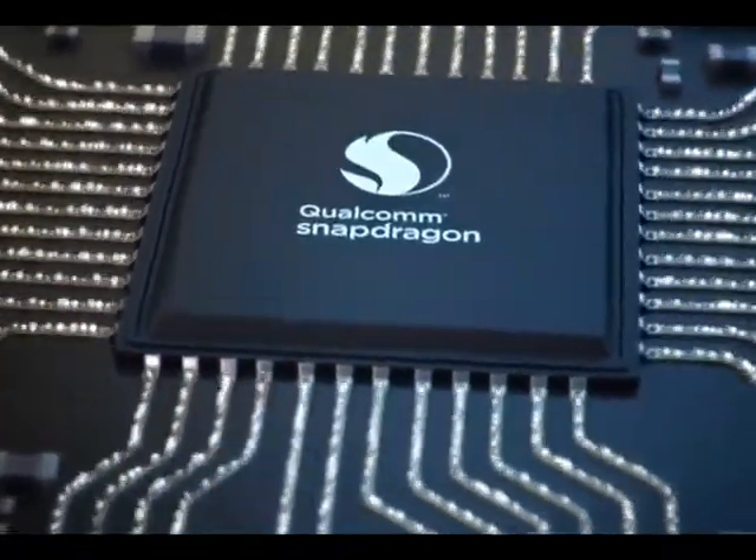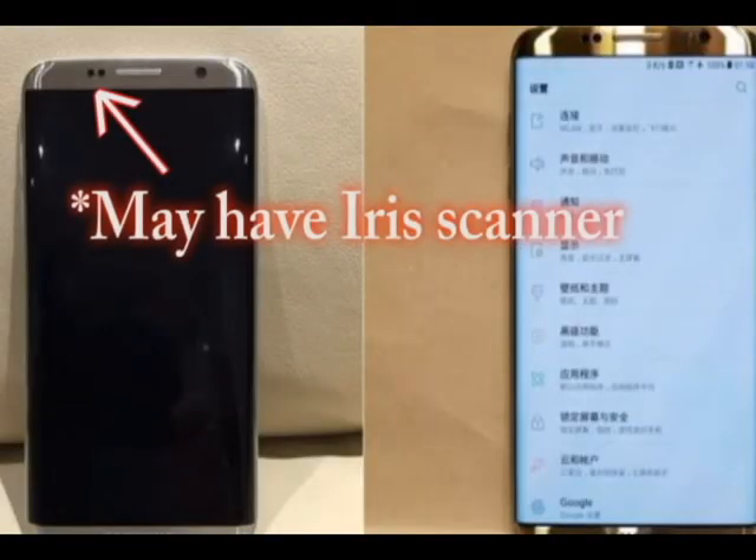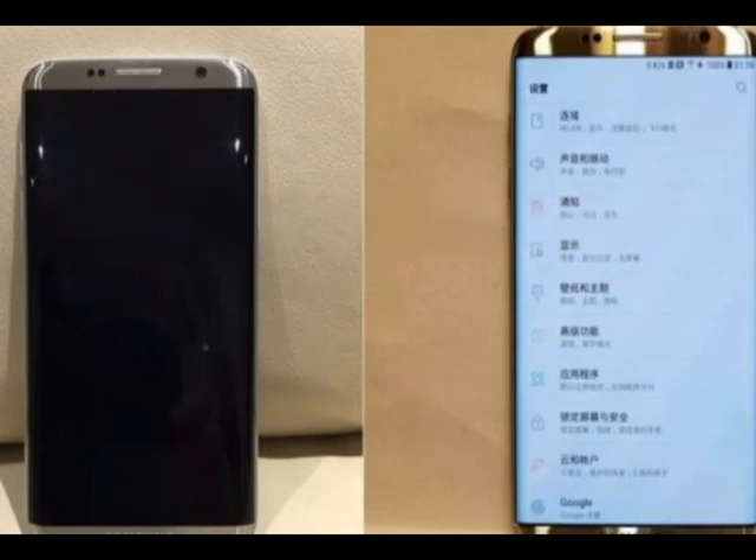The device will be powered by Qualcomm's all-new chipset, the Snapdragon 835. There will also be an Exynos version too. The rear camera will be improved and will have a 12-megapixel camera with dual LED flash. The front camera will have an improved 8-megapixel camera and also a new autofocus feature.